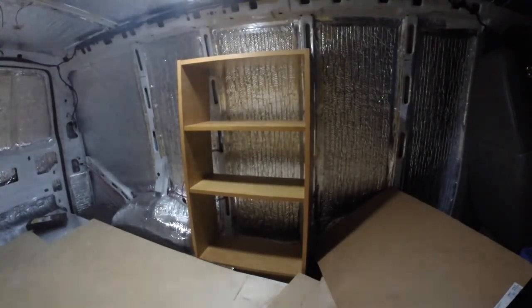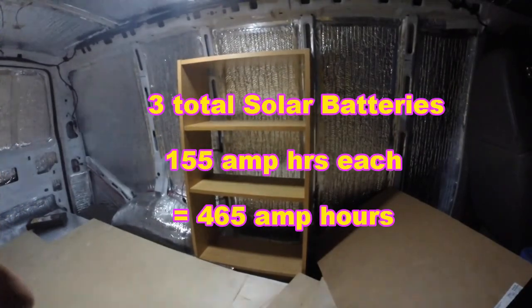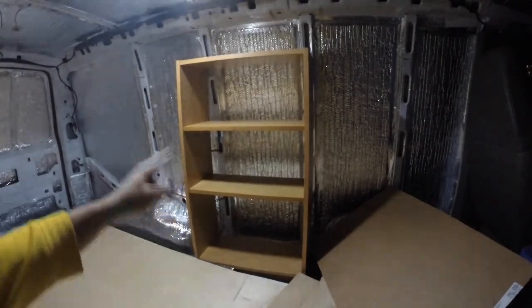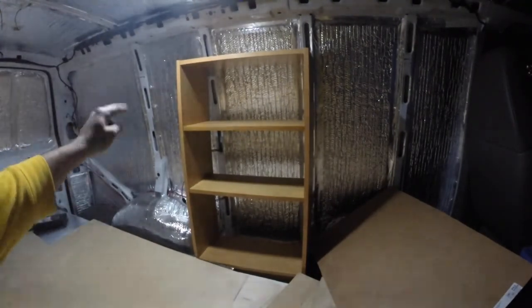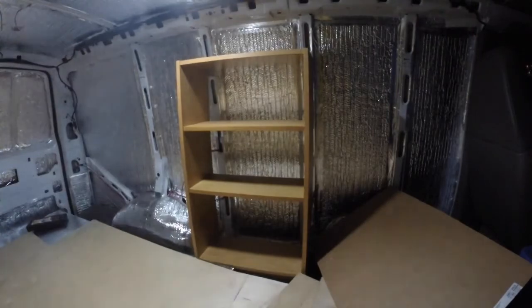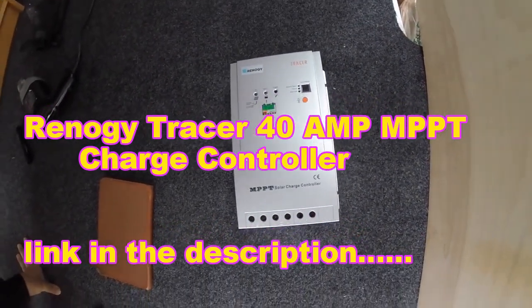My plan is to have the batteries on the bottom shelf. I believe I have enough space for three batteries - right now I have two, about 97 pounds each, and I can order a third. I'll put the microwave in the middle or on top, and the inverter on the very top. I have a 3,000 watt inverter with a 6,000 watt surge capacity. I'll put the battery meter and charge controller on that side so when I'm on the bunk I can see how things are going.